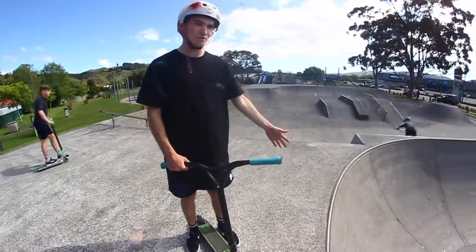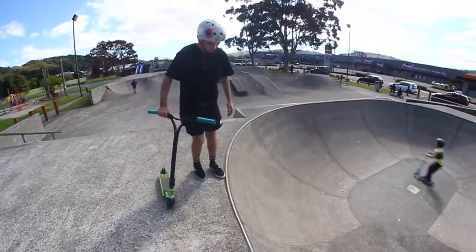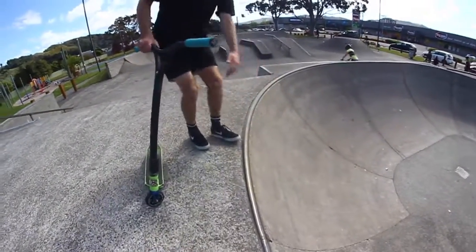So this is the quarter I prefer to do them on. It's pretty nice. You want to try and get your foot quite close to the top of the ramp. Nice kick.